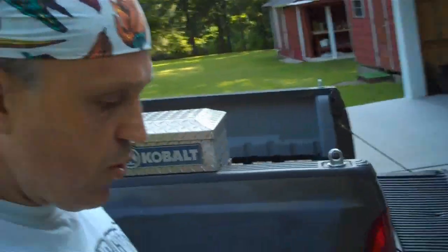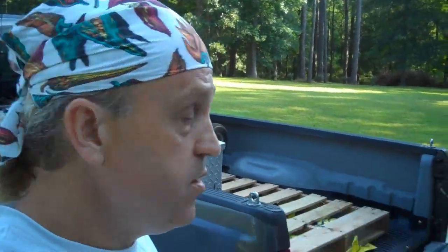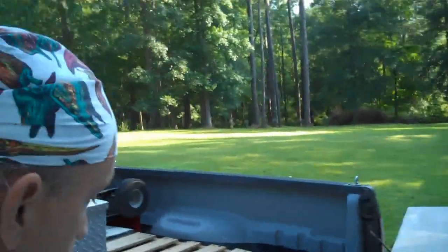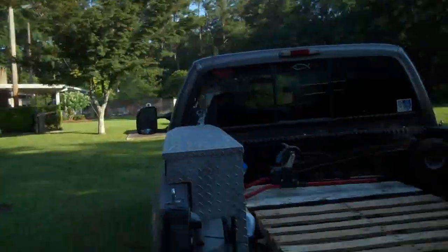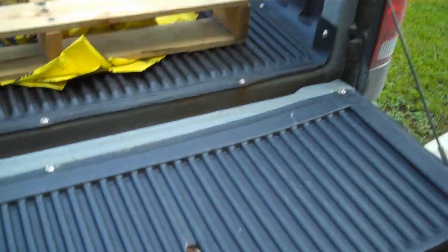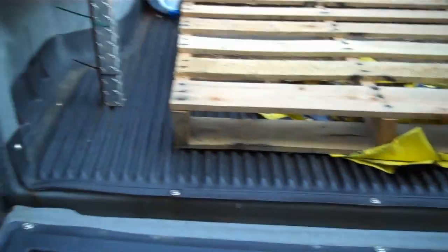When I was picking up the bricks for our patio, I failed to look over my left shoulder when pulling out and mashed into a big ol' iron post. It just kind of creased that whole back quarter panel and bent up the tailgate. It's not closing right, it's not latching, it's banged up and bent up. Time to replace it.